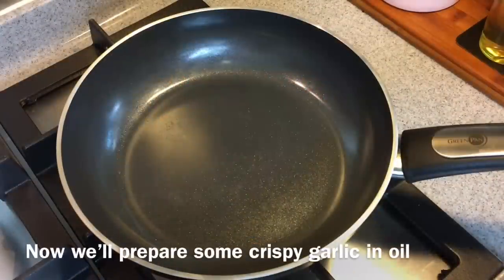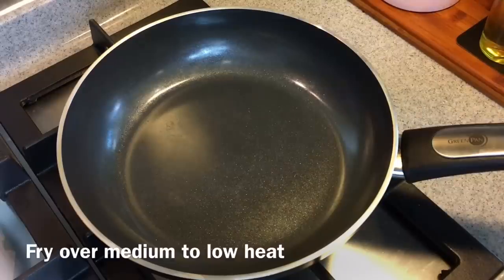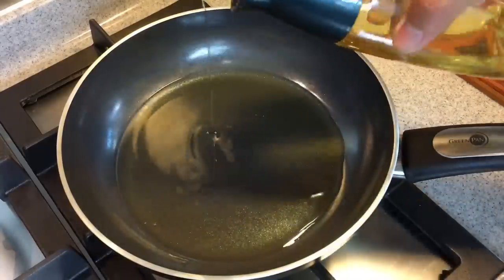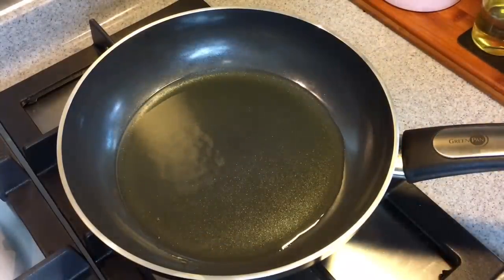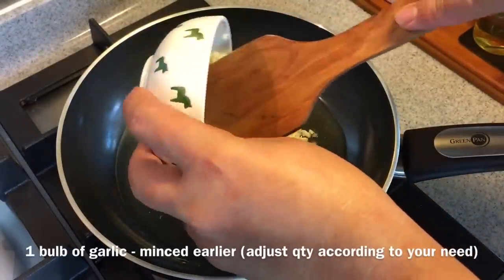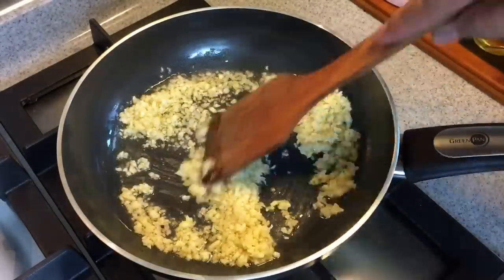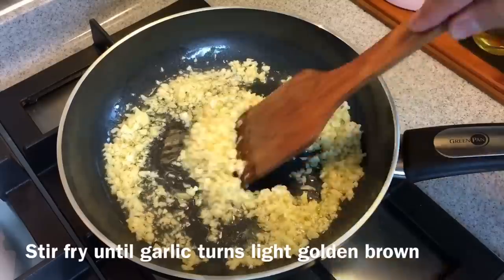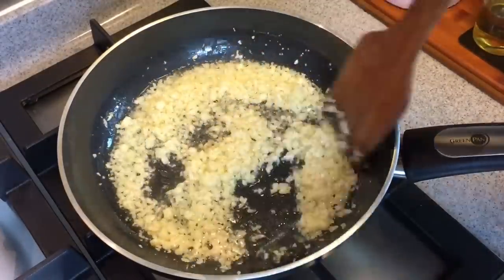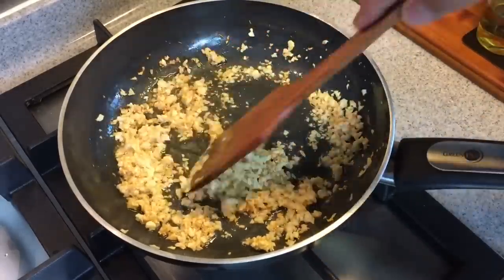I am going to make some crispy garlic in oil for the kueh chak. First we heat up a pan at medium to low heat, because we don't want to burn the garlic. Put in around 1 to 1 and a half tablespoons of oil. We don't have to wait for the oil to heat up — once you put the oil in, you can pour the garlic in. I have approximately 1 full cup of minced garlic. Stir them around because we don't want to burn them. Once they start to turn golden brown, we can remove them from heat and leave them aside. This will add another dimension to your kueh chak. Remember to always use medium or low heat for this. Now most of them have turned golden brown — it's about done.